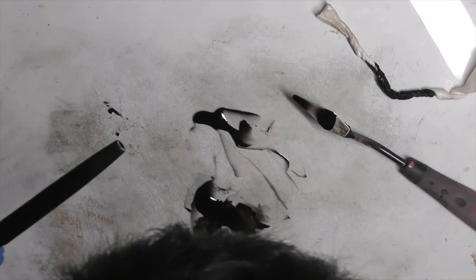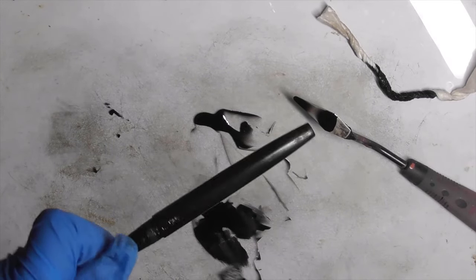Step 3: Paint the middle layer of black urushi. Let it cure in the furo for one day.